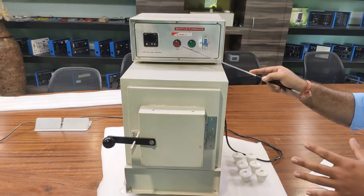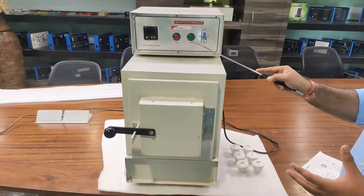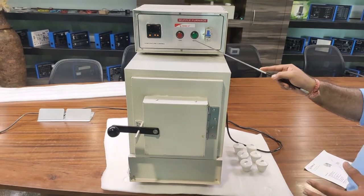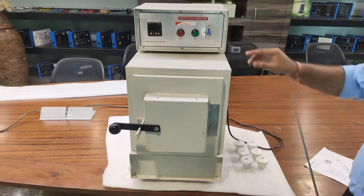This is the main supply power-on indication. If the green pilot indicator is on, the power is on. There is also a single-pole 16-ampere MCB to power the furnace on and off. We will now power on the furnace at the mains.